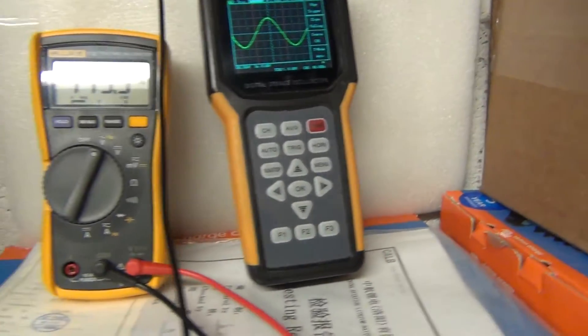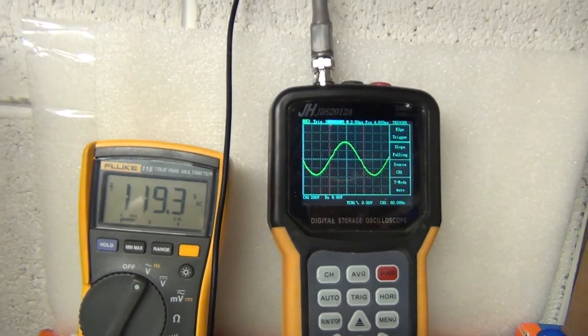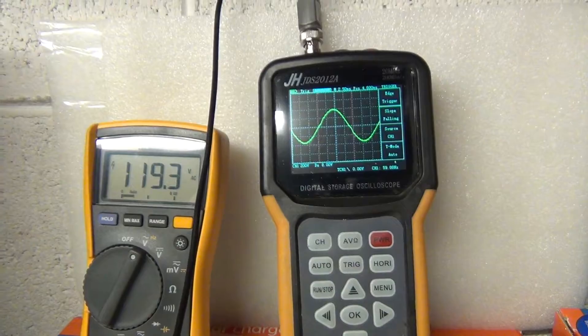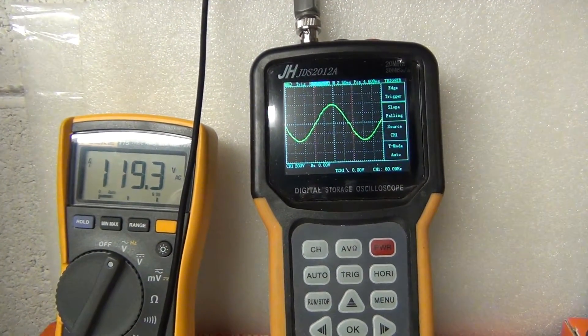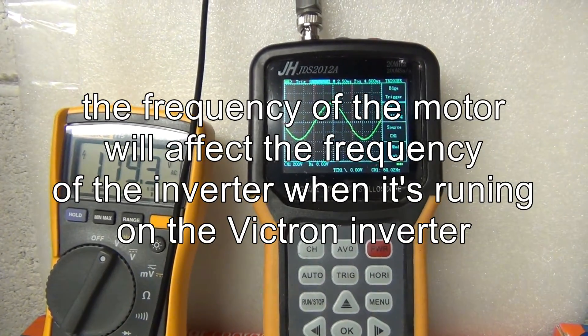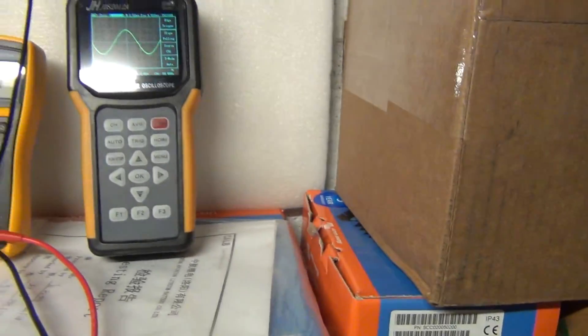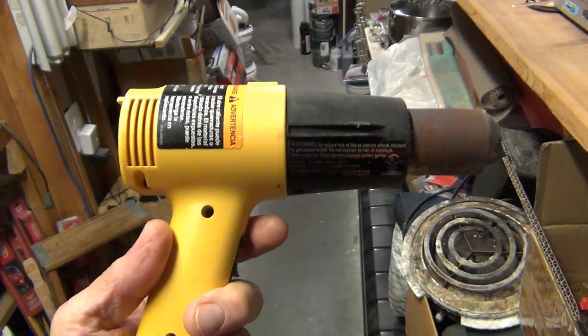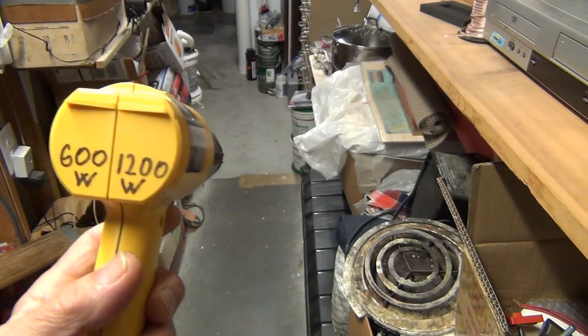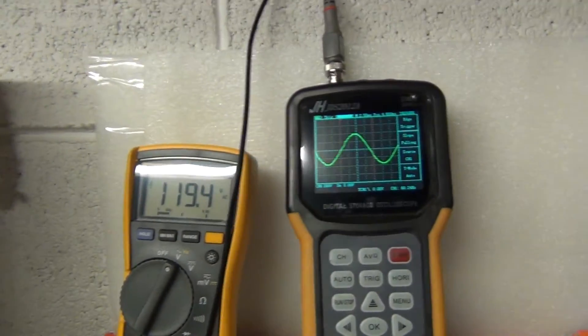I found out that this Victron gets affected by outside sources - motors, refrigerators, and other motors. So this is what's going on. I'm going to turn on a heat gun at 600 and 1200 watts. I'll turn it on at 600 watts and look at the sine wave and the voltage.